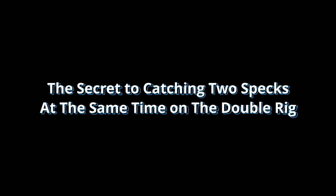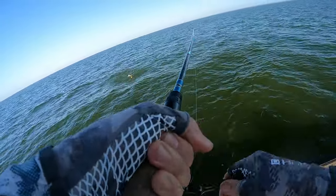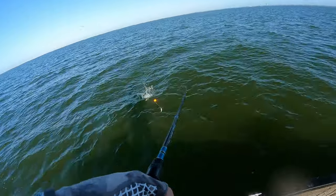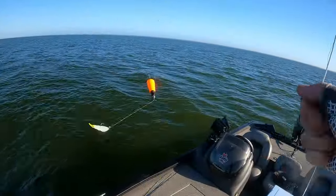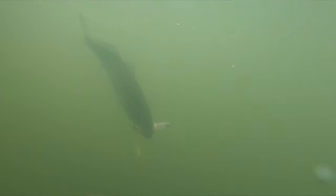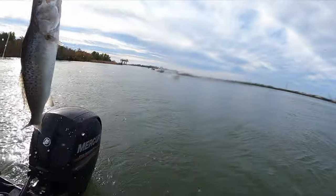The secret to catching two specks at the same time on the double rig: just because you're throwing a double rig doesn't mean you're always going to catch two fish at the same time. Sometimes you need to utilize it a little differently to get that second fish to bite. So when you hook a speckled trout, let him sit in that spot — don't start reeling in right away. Keep the rig in the strike zone where you were initially bit, and in no time a second trout will be hitching a ride on the other hook. You'll know when you feel the line become noticeably heavier.